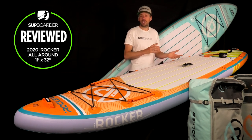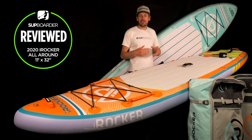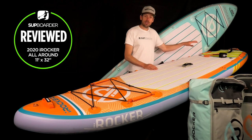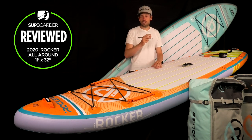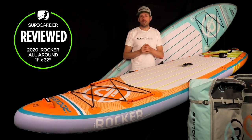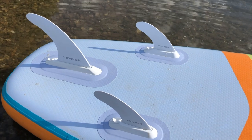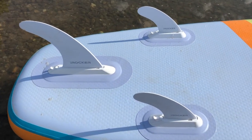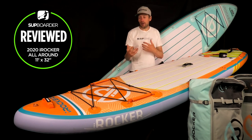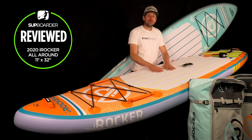Paddling in a straight line — probably one of the most common questions we get — is fairly easy on this board for a few reasons. It has a parallel outline down the rail so it tracks really well, it's 11 foot long so longer-board tracking helps, and the fin setup is a two-plus-one configuration — a larger centre fin with smaller side fins — which gives you more straight-line tracking. Having all three fins in does slow the board slightly, so once you improve and do longer-distance touring you can remove the side fins and just run the centre fin.